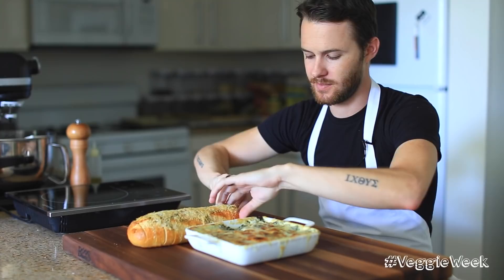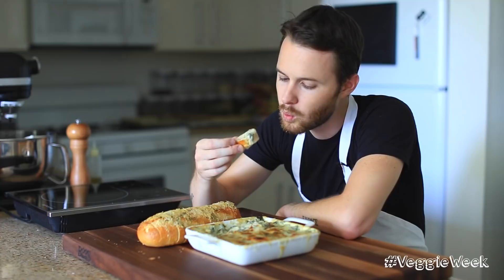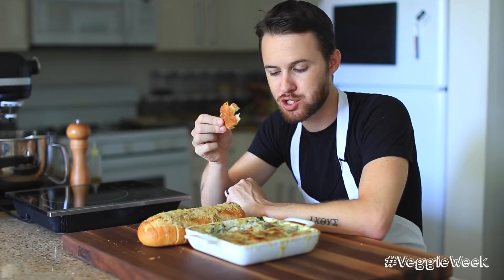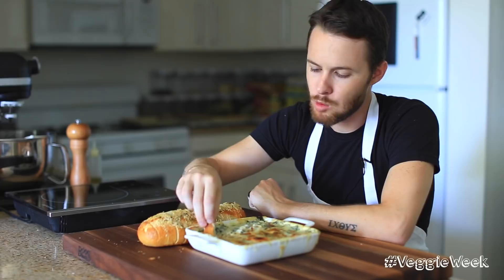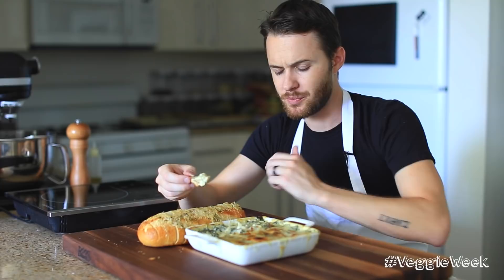Oh, this looks good. This pull-apart bread is kind of the coup de grâce to this whole spinach artichoke dip. Oh my gosh, this is still smoking hot. Sometimes it's cool just to find the really crispy piece of bread that everybody else has picked around — it's just like the perfect little dipping chip. All the little herbs on the bread make this really beautiful floral flavor. Everything is just complementing each other: the herbs with the artichokes, the crispy textures with the tender textures. This is just a wonderful dip.